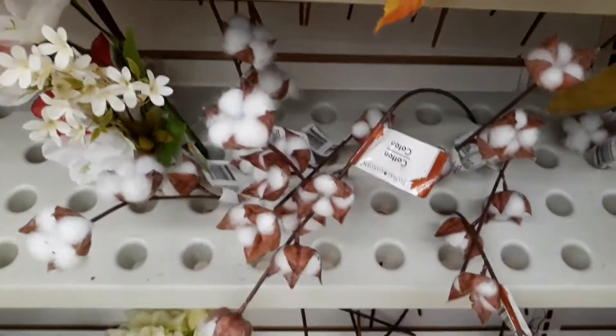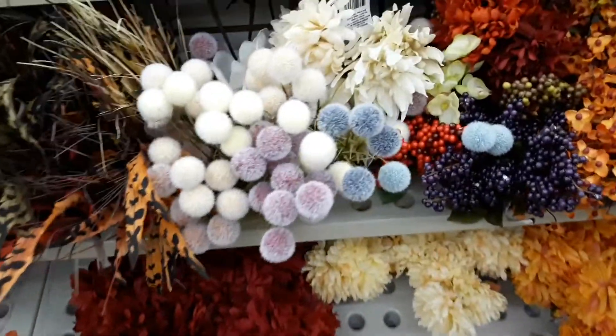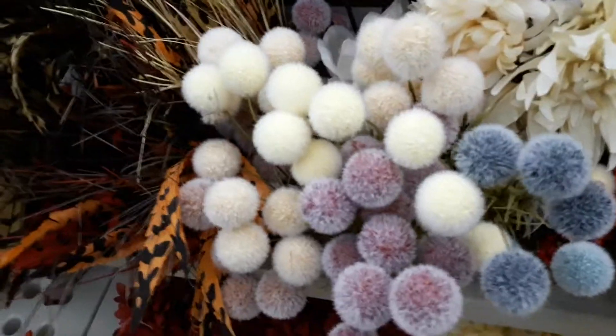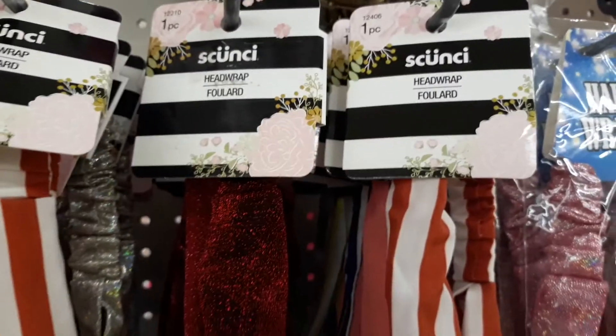They have these pom-poms in the floral section, and the cotton stems are back. If you're going to be making fall wreaths, now's the time to pick these up because they'll be gone by the time fall comes around.